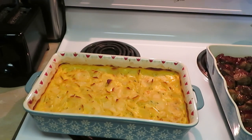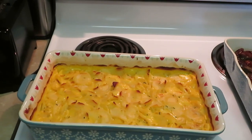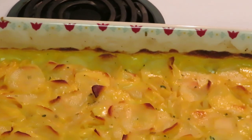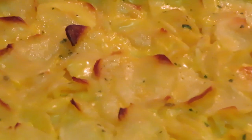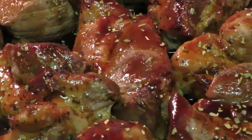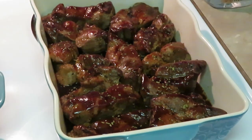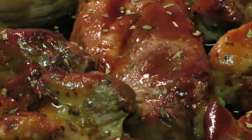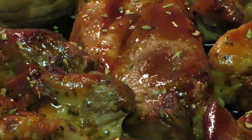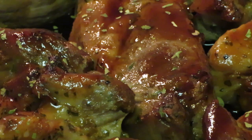Okay guys, it's time for the grand finale. We've got our cheesy scalloped potatoes out of the oven — look at them, oh my goodness, you can't tell me those don't look good. And they taste good too. Let's move over to our teriyaki pork ribs — boneless ribs. Oh yeah, they look amazing. This is Arika Misha, thank you so much for watching. Don't forget to like, comment, share and subscribe, and follow me on Instagram, YouTube, and Facebook.